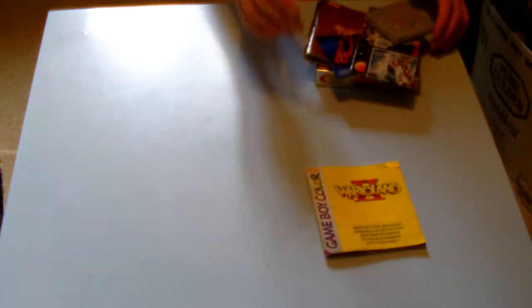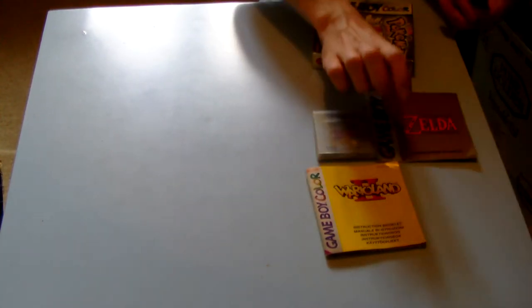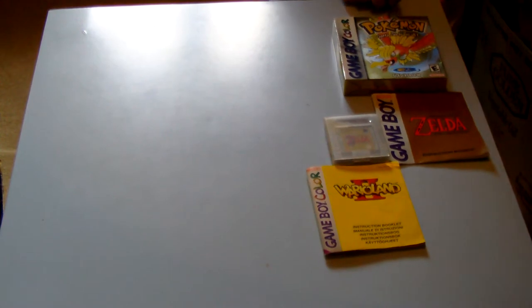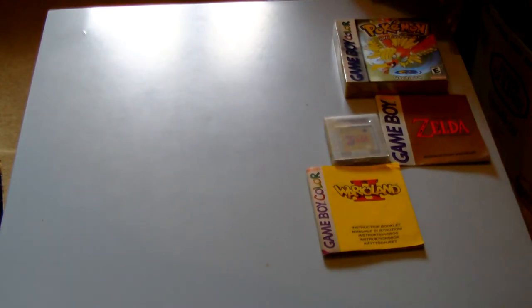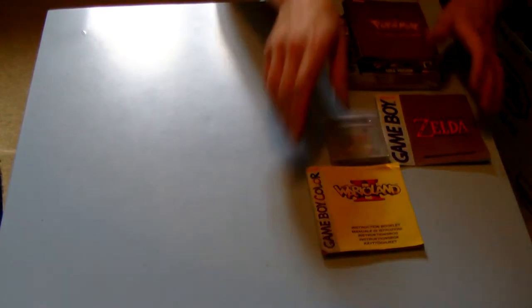I also had these bits: a Wario Land 2 instruction manual, Legend of Zelda Link's Awakening — there's also the Link's Awakening instruction booklet — Pokemon Gold Game Boy Color version and the Pokemon Trainer's Guide. And a couple of Lego instruction manuals as well, showing how to build the sets.